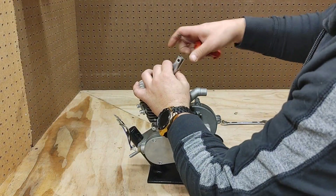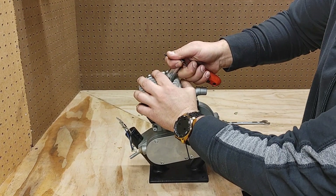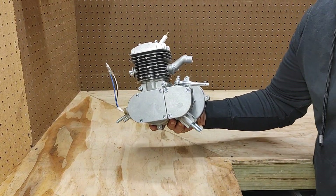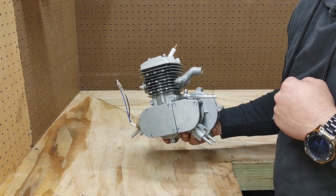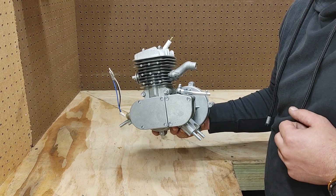The last step: get the spark plug in with the spark plug tool that came with the kit. Get that nice and in place, and we are good to go. Congratulations — you just assembled your engine from BicycleEngines.com. This process applies for most of the engines in their line, so make sure you check out their other options on the site. Thanks, and we'll see you on the next one.